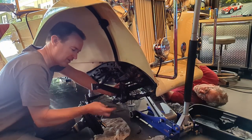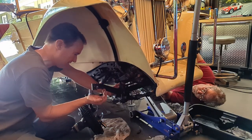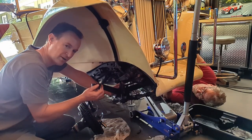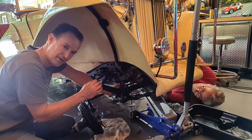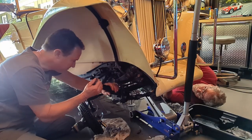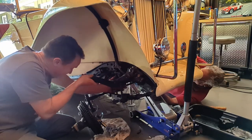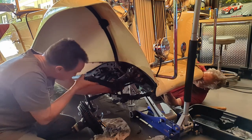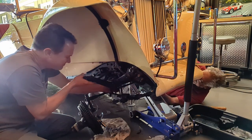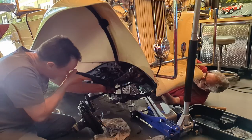With all the nuts off, you've got a couple little plates underneath — get those off. Then you can just pull the axle up. We're going to take both sides off at the same time and just pass it right on through, then flip it around.